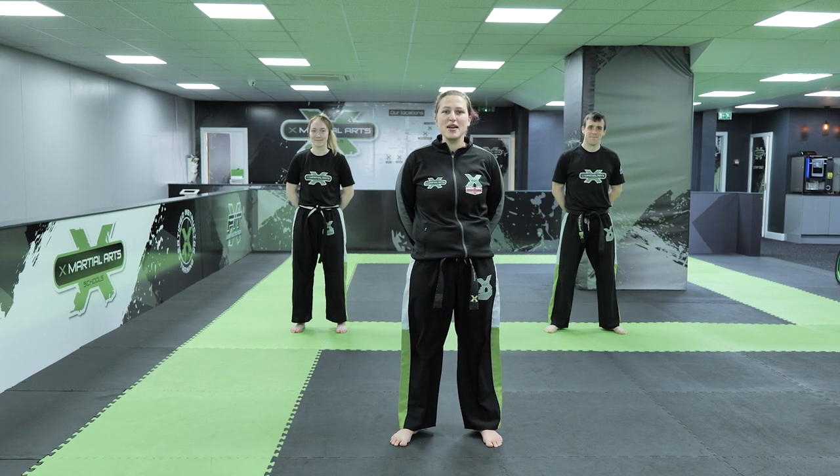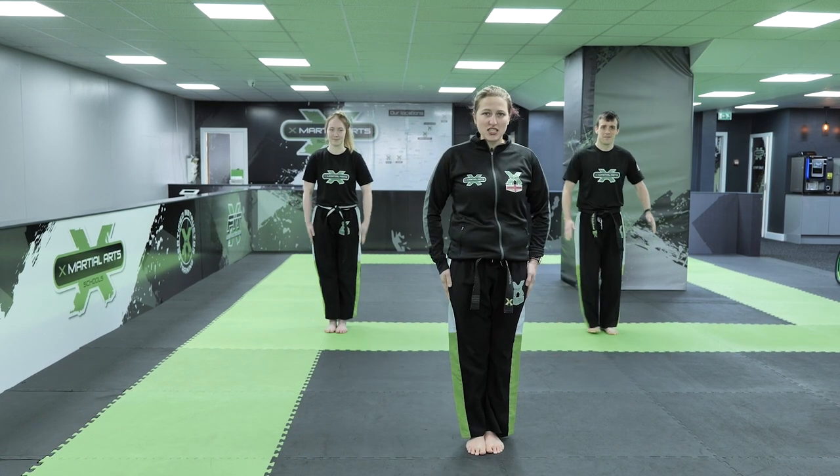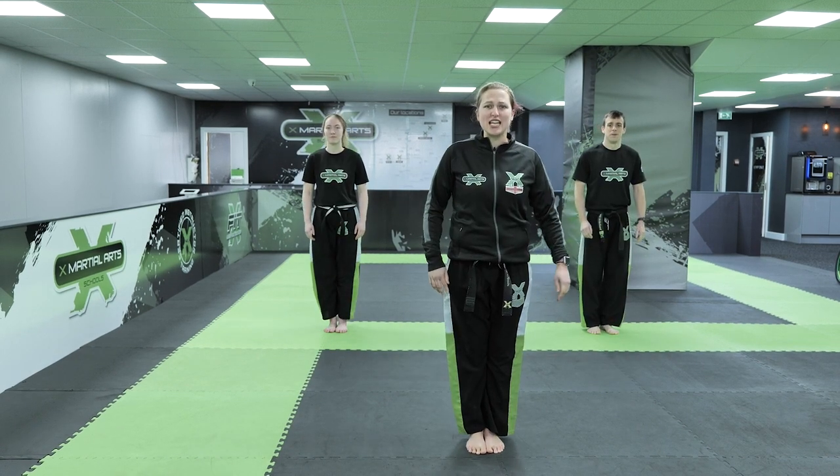Hi guys, Mrs. Britland here. I'm here to take your warm-up today. We're going to start with putting our hands and feet together and we're going to bow in. Okay, let's get warm.